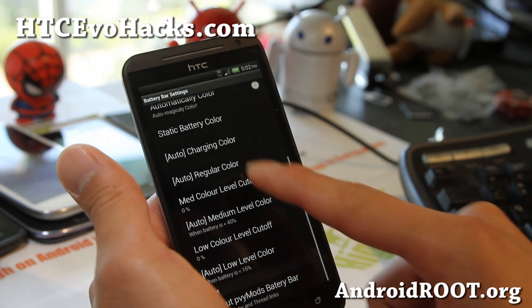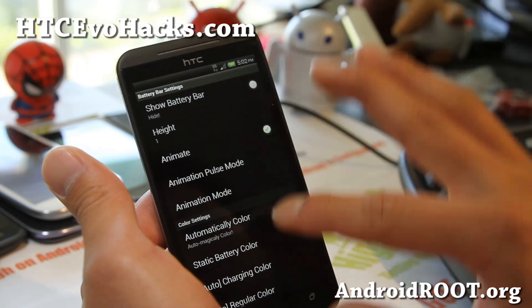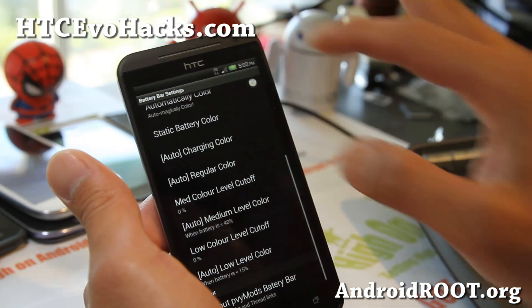The battery bar settings — this has battery settings where you can change the animation mode and all of that stuff if you want to.